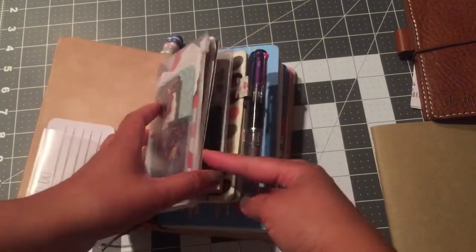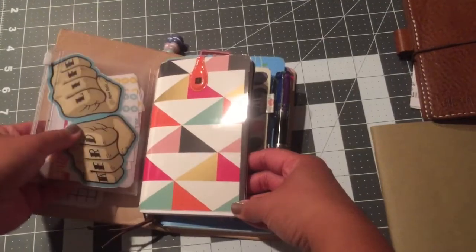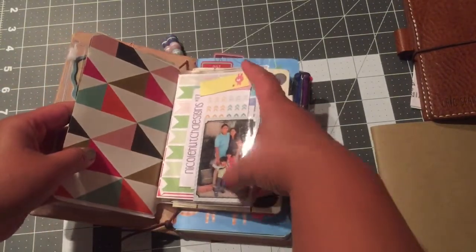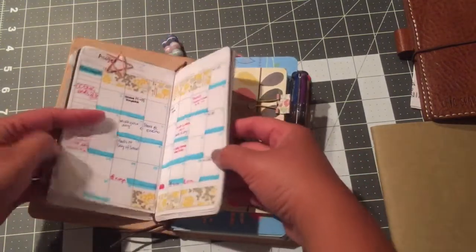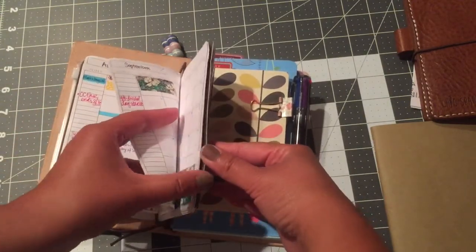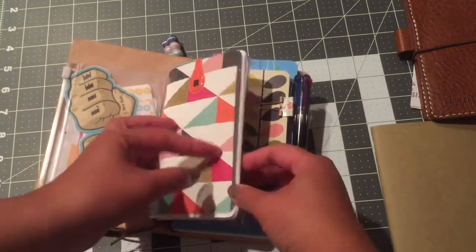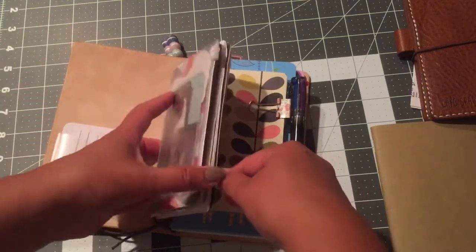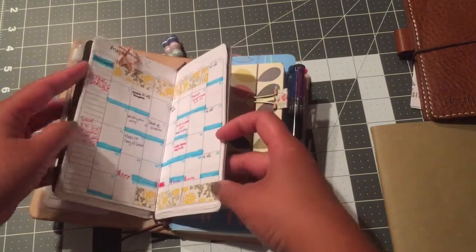I kept the field note size zipper pocket, and this is from Midori — it's actually passport size, but I kept that in here along with my calendar that I'm using for forward planning. This is my monthly calendar that goes all the way up to January 2016. I was thinking about doing a reprint in personal size but I figured I'm not going to do that until January.